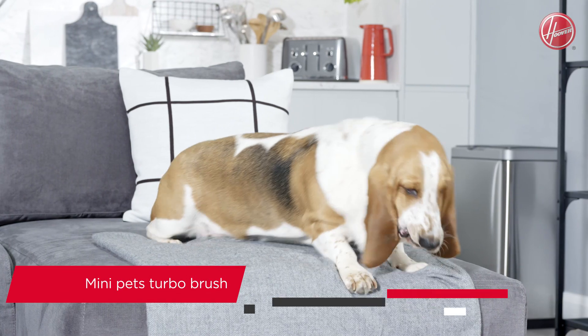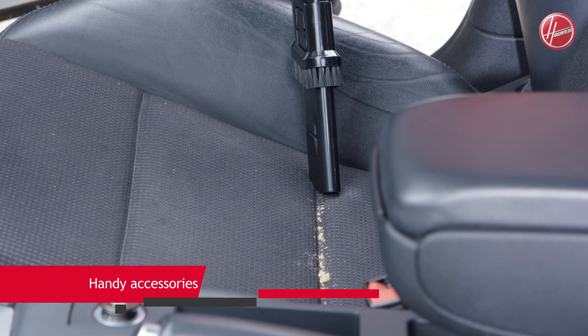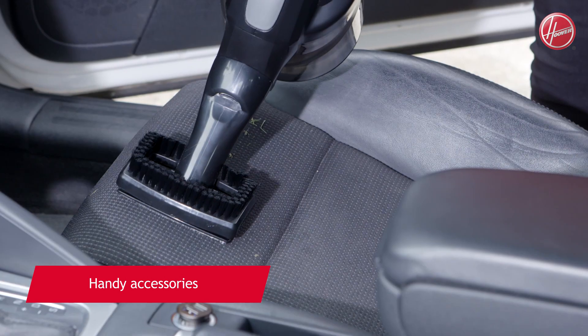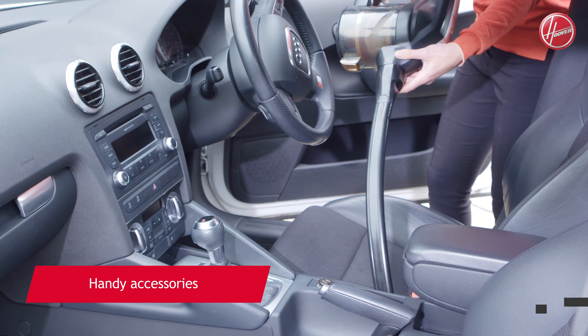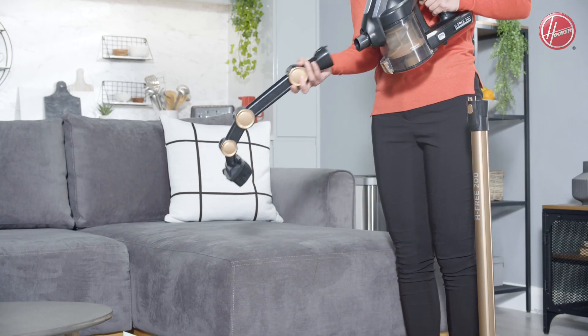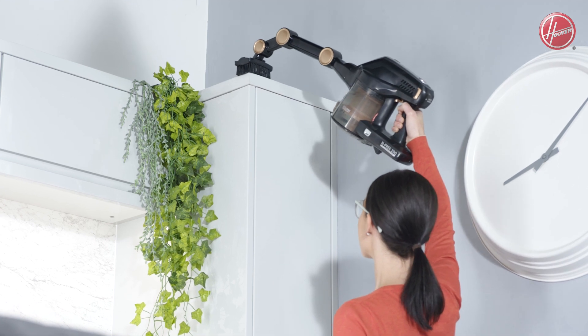It'll help clean up after your furry friends too, with its motorized Mini Pets Turbo Brush. And when it comes to cleaning those tricky, hard-to-reach areas, there are some handy accessories to get the job done. This model includes a long, flexible crevice tool and a multifunctional up-to-top tool for cleaning the tops of your kitchen cupboards.